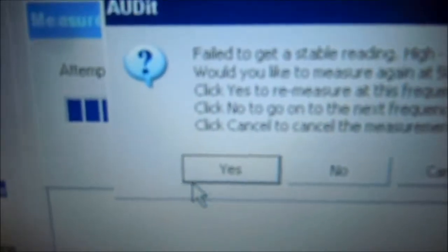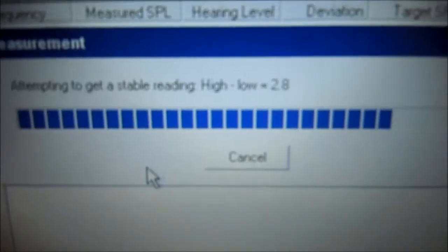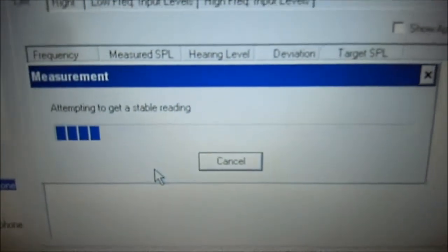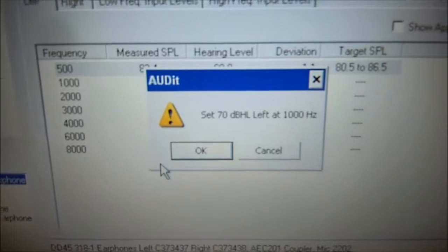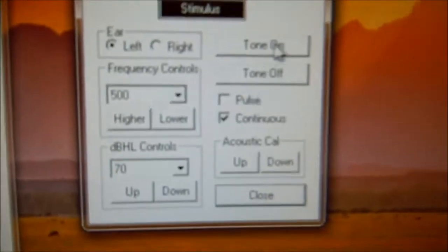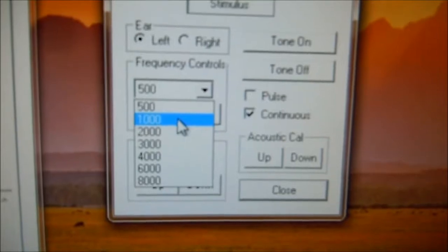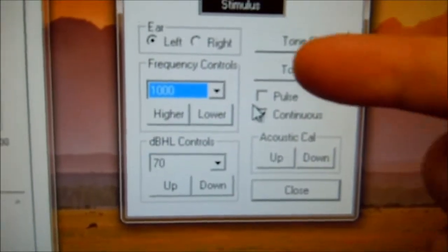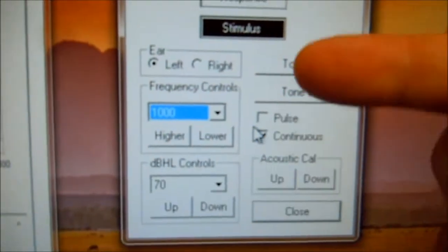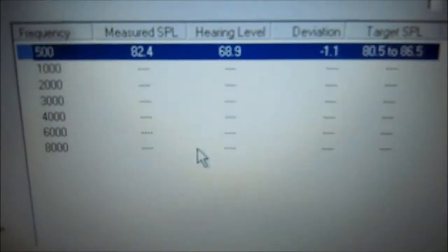So now we come back to the audit software. We click yes to re-measure. It's going to re-measure it. Now it says set the audiometer to 70 dB at 1,000 Hz. So we come back here, select the frequency to 1,000. It's at 1,000 at 70 dB. Tone's still on. Come back to the audit software and we click OK.